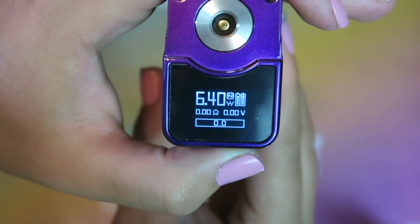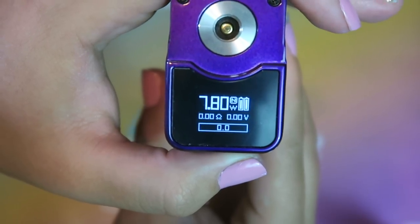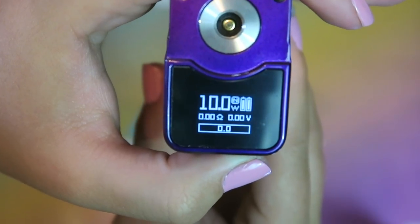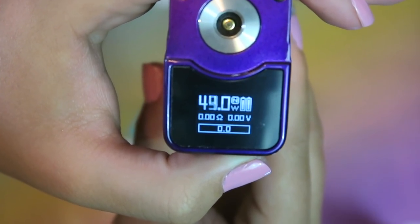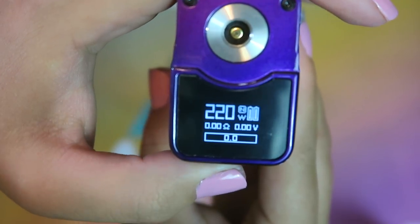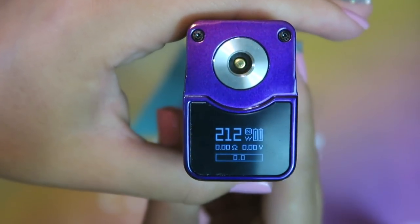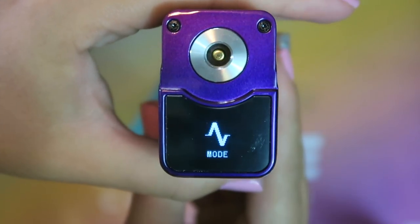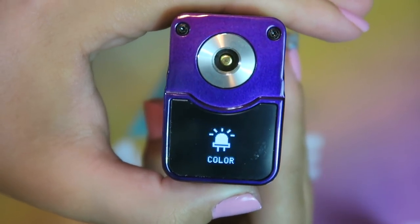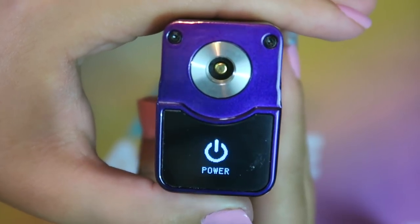The wattage range is 6 to 220 watts, and you can see it's changing by 0.1 watt increments. If you hold down the plus button it goes really fast, all the way up to 220, and then it goes down by 1 watt. To get into the selection menu, you just press the fire bar three times. Then you can change mode, go into the puff settings, the color settings, the settings for the actual device, or you can power it off.